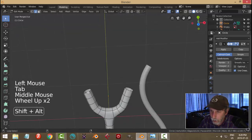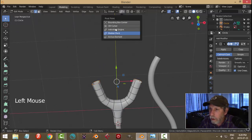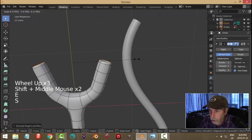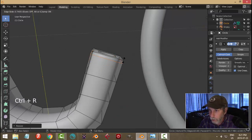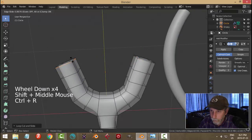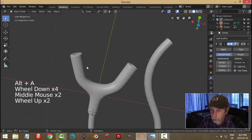I'm going to select both of these edges, go into individual origins, and press E and S to bring them in like that — they don't have to be closed. Come out of that for a moment, bring an edge loop here and an edge loop over here. Okay, I get that.